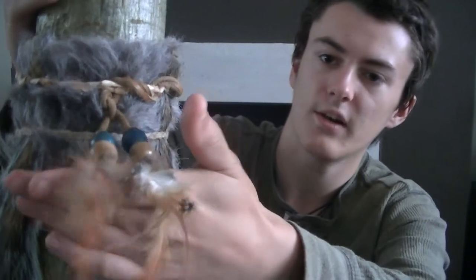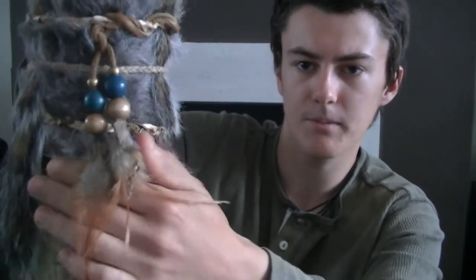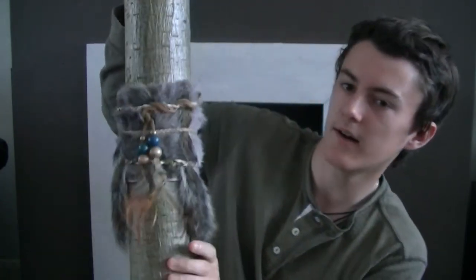My friend who does leather work also made these Native American beads for me, got some feathers in there, and then he also added some squirrel tails there as well. That's just for show, just to give it a bit of character really, but it does the job.